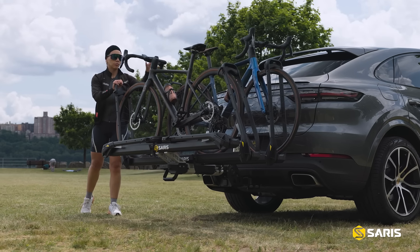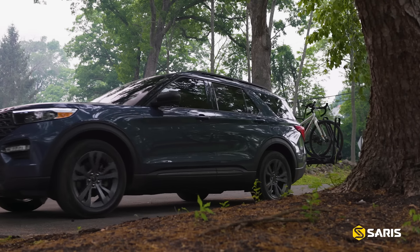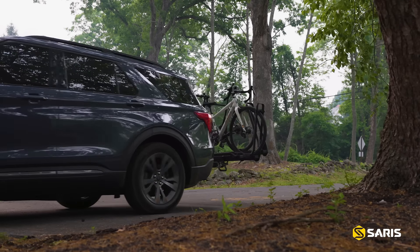The search for a rugged rack that carries your bike with no frame contact is over. This is the Saris MHS DUO tray. Many bike racks rely on straps and fasteners that can scuff your frame and wobble under load. With the MHS DUO's tray-style two-arm wheel holders, you can drive with peace of mind knowing your bike is in good hands.